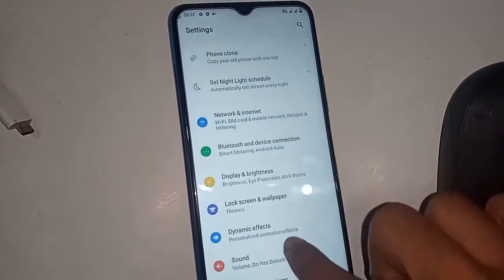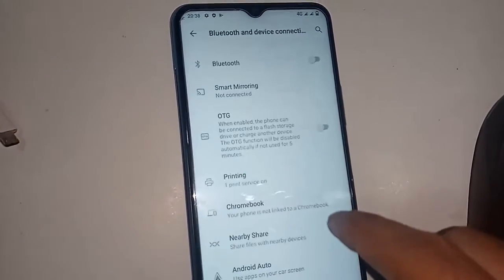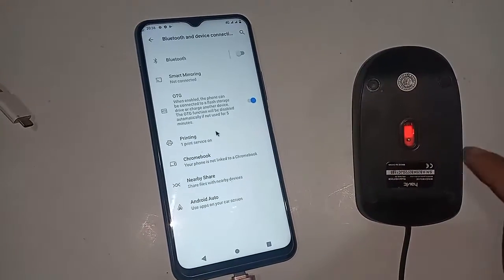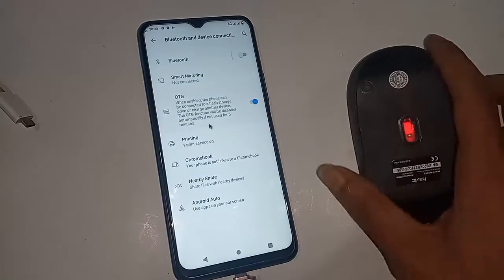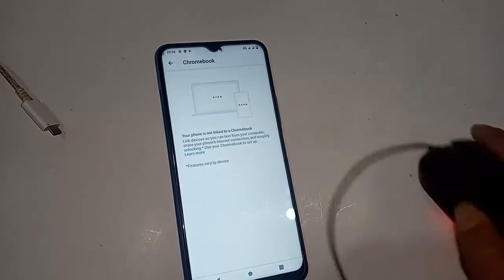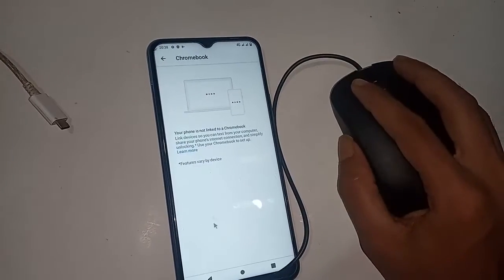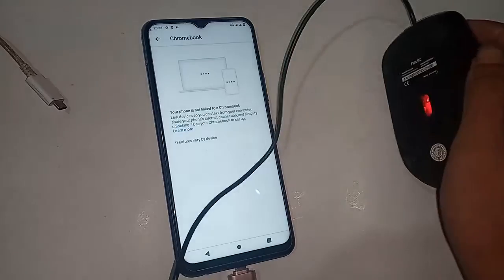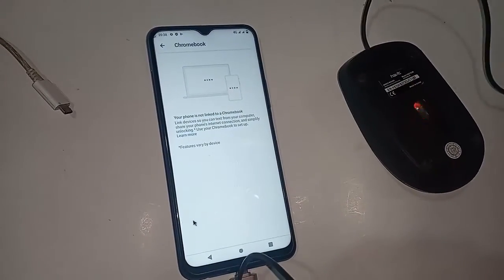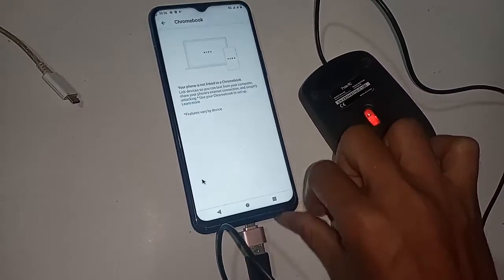So find the Settings option, click on Settings, then Bluetooth and Device, and click on OTG. When I turn on this option, you can see my mouse cursor appears and my OTG is now working on this phone — my OTG not working problem is fixed.